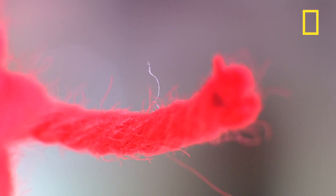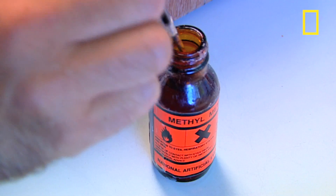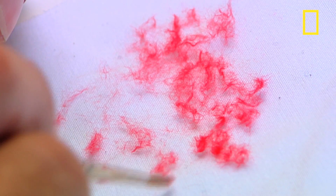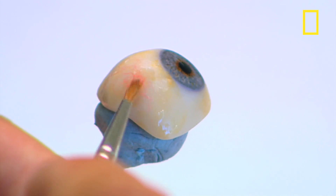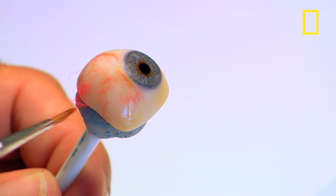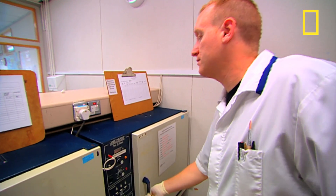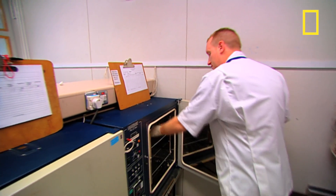This embroidery silk is used to replicate the veins of the eye. The thread is separated into individual fibers and applied with an acrylic varnish. Just one centimeter of this thread will provide enough fibers to make over 100 eyes. A coat of clear acrylic varnish is applied over the top of the eye and it gets oven cured to seal it.